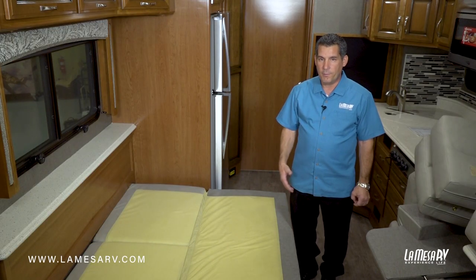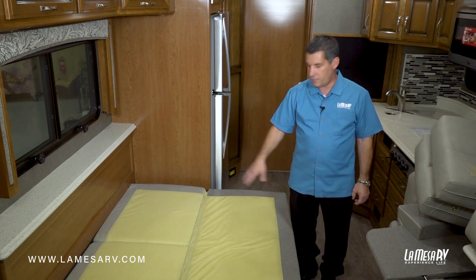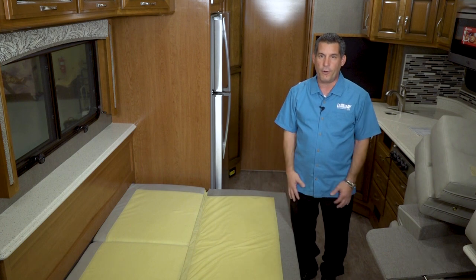This is great for children, but should you want to make it a little more comfortable, I've seen customers purchase some memory foam. They put it on top, which eliminates some of the creases to make it a little bit more comfortable.